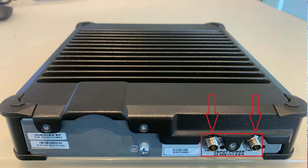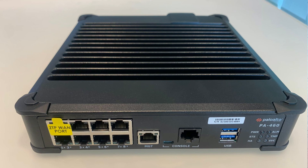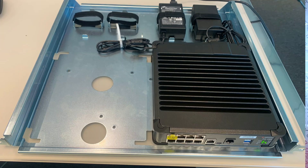Another feature is multiple mounting options — desktop, wall mount, and rack mount — making the Palo Alto 400 series the best choice for deployment at remote locations such as industrial sites or far-end branches.